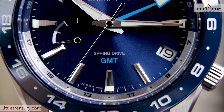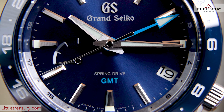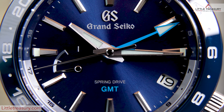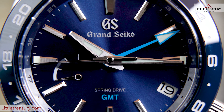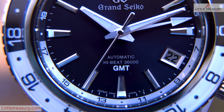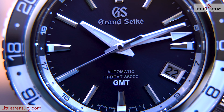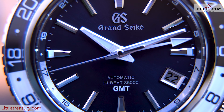The movements are also completely different, with the SBGE255 having the Spring Drive 9R66 with a 15 seconds a month accuracy, 72 hour power reserve, and a totally smooth sweep. This comes with the power reserve indicator, which some people love and others prefer emptiness instead. The SBGJ237 has the 9S86 movement, which is the high beat, beating at 10 beats per second — smoother than most automatics — with a plus 5 to minus 3 seconds a day accuracy, and a 55 hour power reserve.